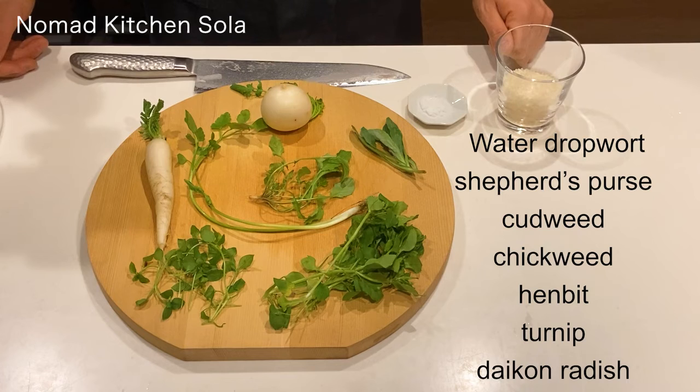These herbs are water parsley, shepherd's purse, chickweed, hen beet, turnip, and daikon radish. Maybe it's difficult to get these herbs, so you can use any leafy vegetables.